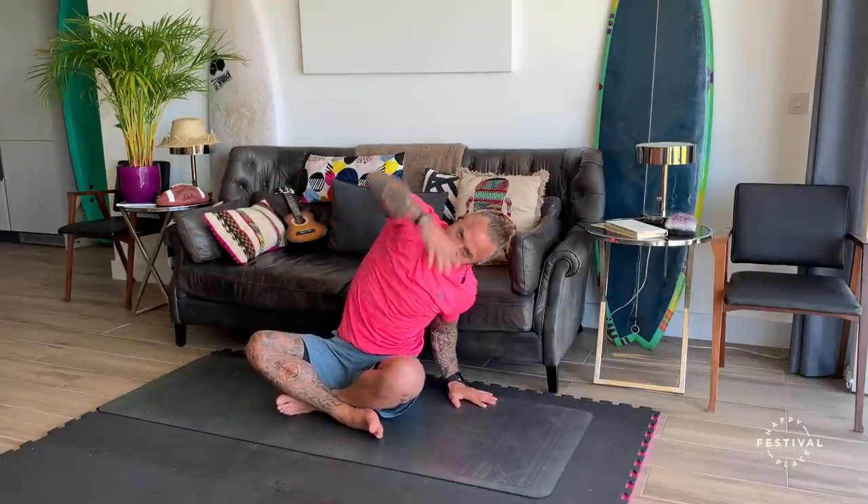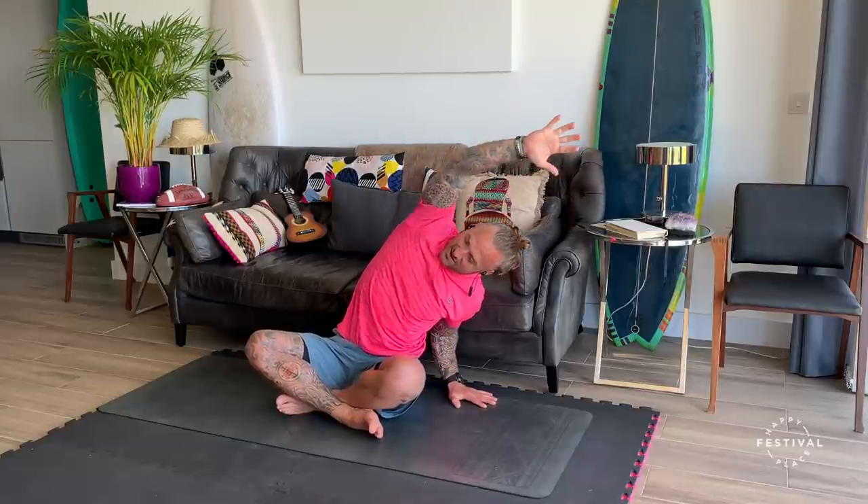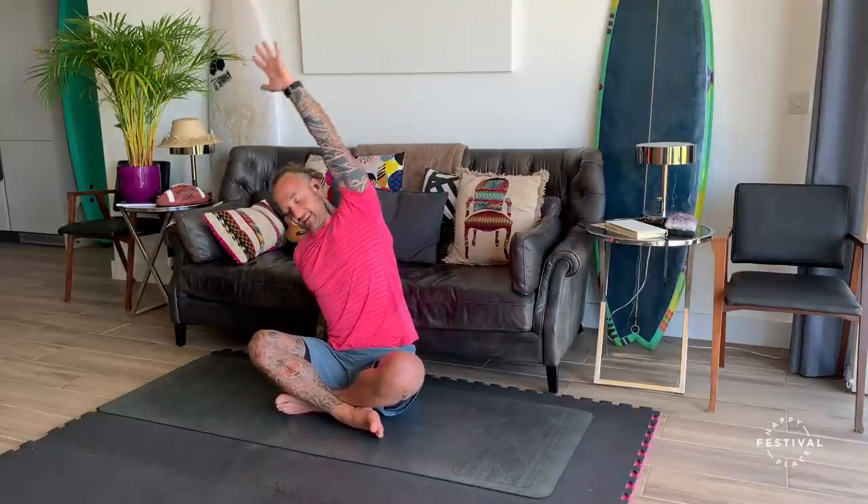One more time each side. Inhale, up. Exhale — not just collapsing onto this side, but feeling that side body stretch. Making sure this arm is engaged. Inhale, last one. Exhale.